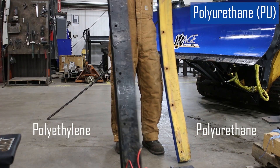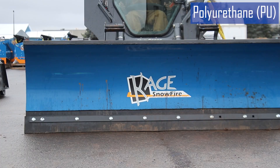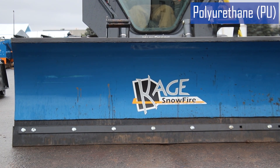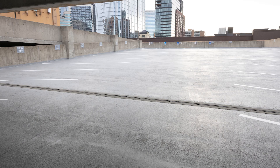Polyurethane is a versatile polymer known for its elasticity, impact resistance, and resilience. It has high abrasion resistance and is capable of withstanding prolonged use, even in extremely cold temperatures. It's commonly used for more demanding industrial snow plow cutting edge applications.